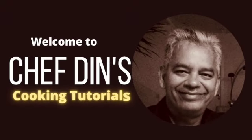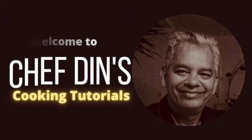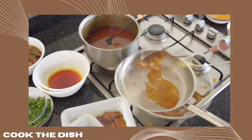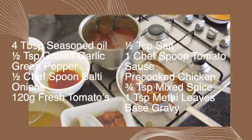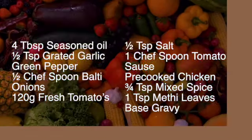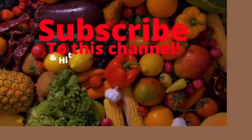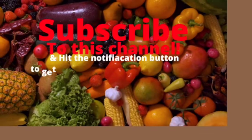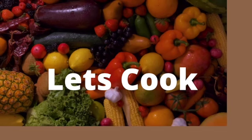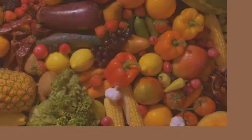Hi everyone and welcome to Chef Dinh's cooking tutorials. Here I'm going to show you how to prepare your ingredients, mix your spices and then cook the dish. If you haven't subscribed to my channel please subscribe now because then you'll get notified when I post new videos. Let's not waste any more time and let's cook.